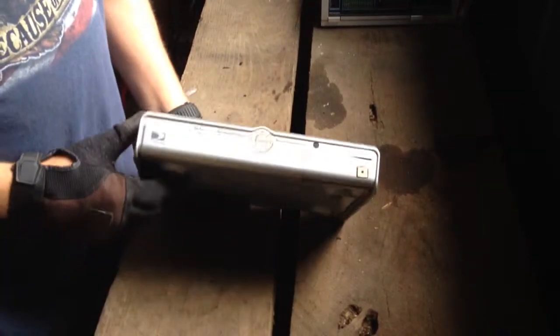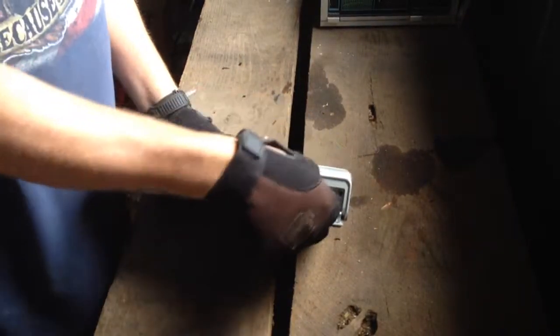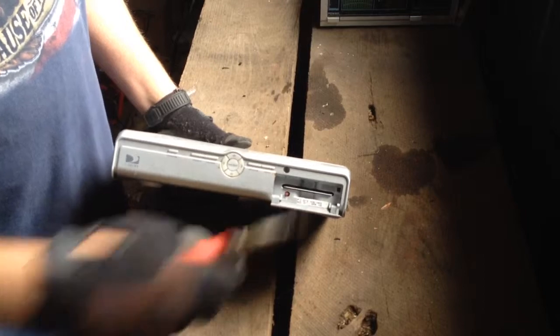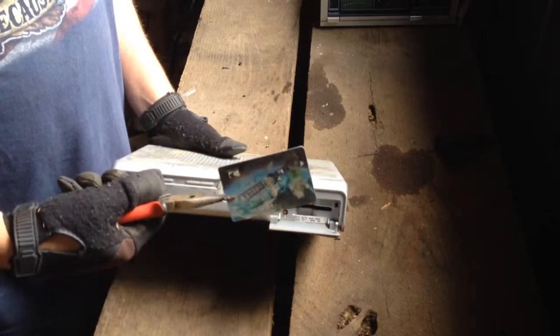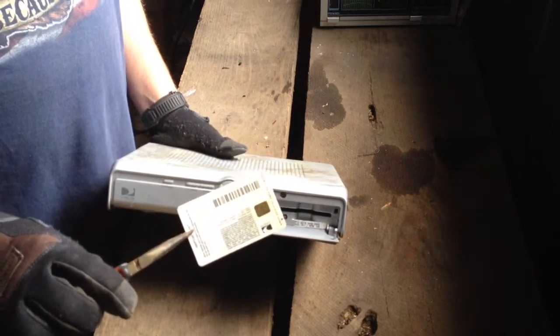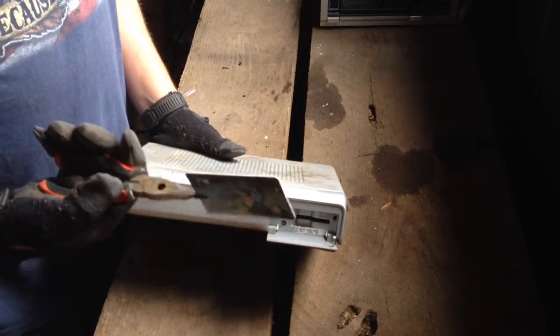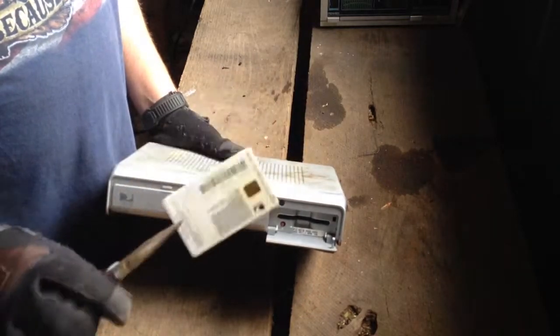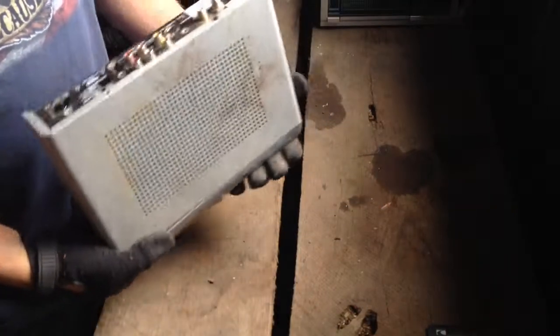Now, with the newer style satellite receiver boxes, first thing you want to do is open it up — in there is the satellite receiver card. That's got a little bit of gold on the back of it. I've seen people have those listed on eBay, and you need several cards to really get any money for that. Some e-scrappers will take it.